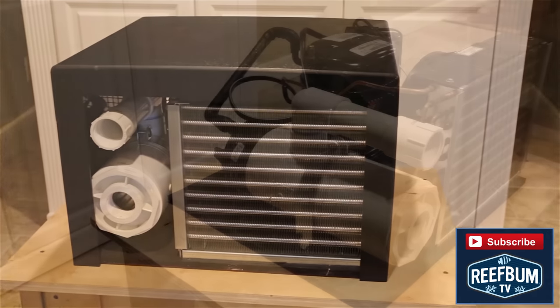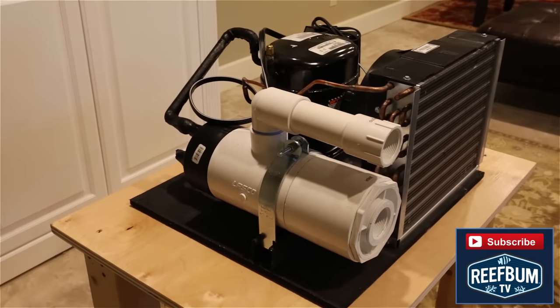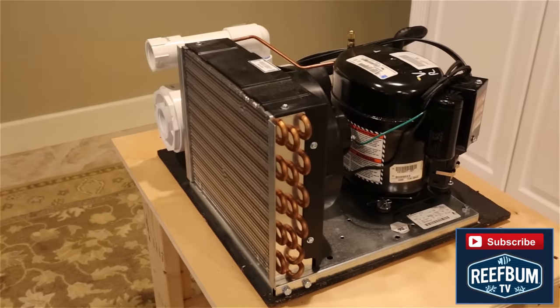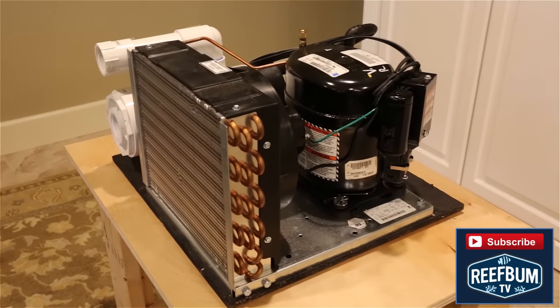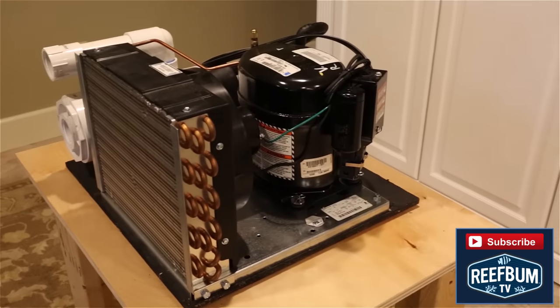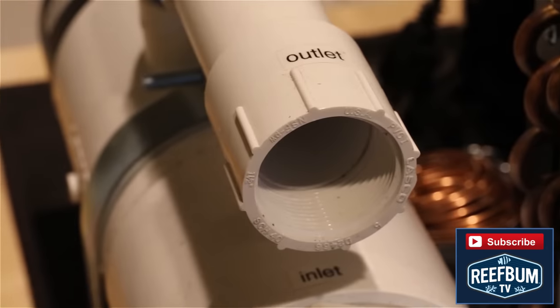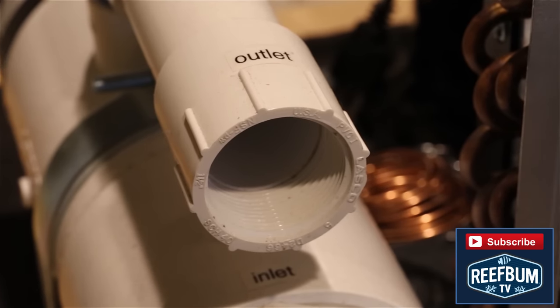Personally I have plunked down the bucks for a chiller for my reef tanks and it has been money well spent. For my last two tanks — a 225 gallon tank and a 187 gallon tank — I've used a Tradewinds 1.5 horsepower inline chiller. The unit is extremely reliable and the customer service is fantastic.